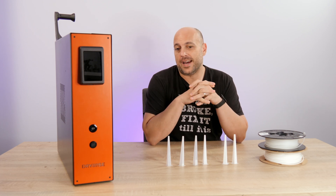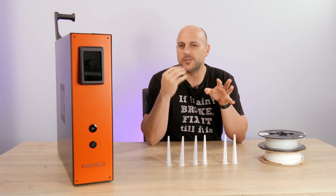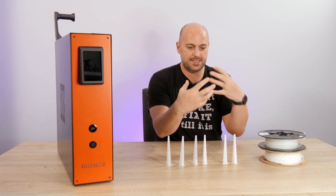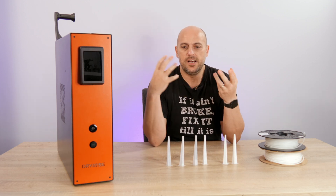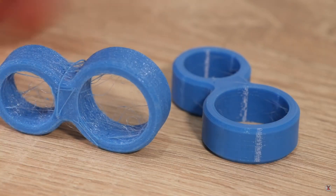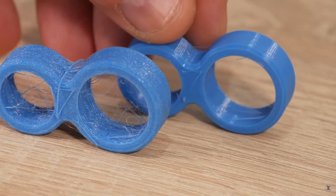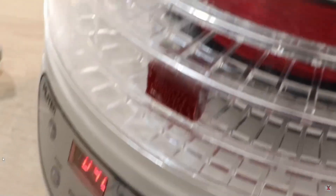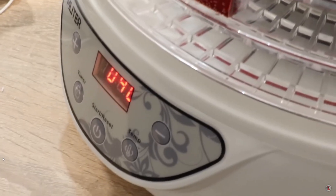Hello makers! Today I am back talking about a subject I have spoken about before: hygroscopic filament, where science and nature mess with your prints. I've showcased the difference between dry filament and wet filament, especially with very hygroscopic filaments like TPU, and I've shown how to make your own filament dryer from home with a food dehydrator.